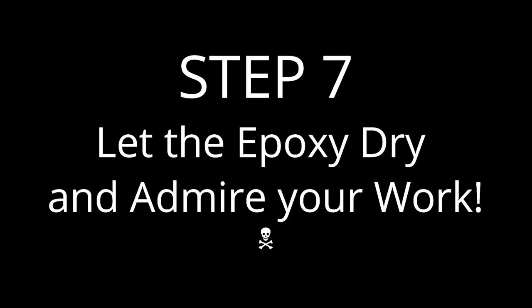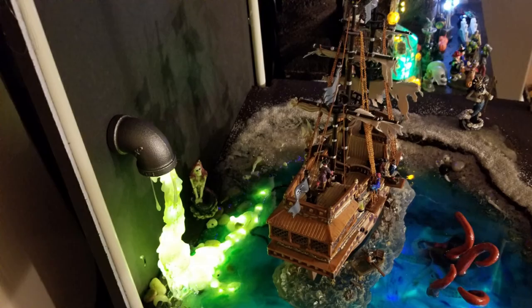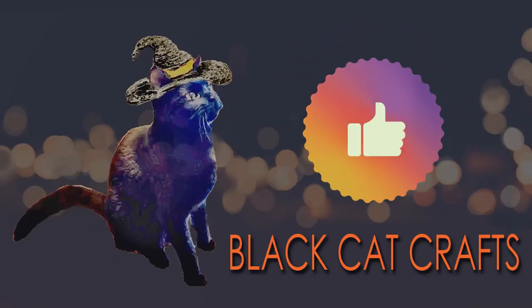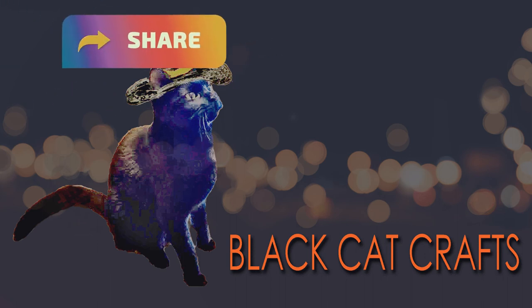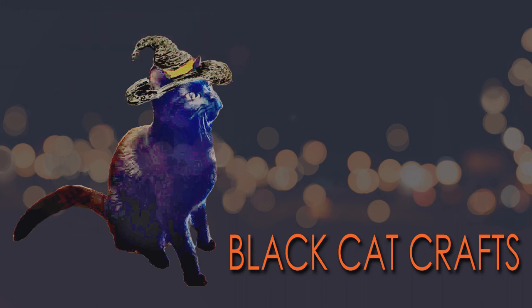Once you've got it exactly the way you like it, let it dry and admire your work. You've created a toxic waste spill and the final result is absolutely amazing. The next step in this project is to work on the stalactites, stalagmites, and the background. Subscribe to the channel, give it a share, like it, and I want to hear your comments. Thanks for watching.